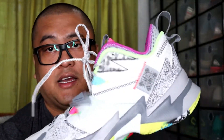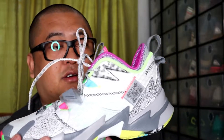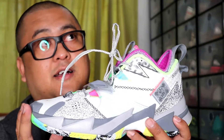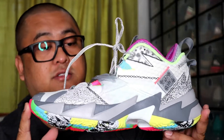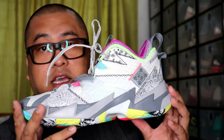So far, sa mga last two signature shoes naman, ok sa akin — pareho, sana ito rin pagka na-try natin maganda din yung performance. As for what I've heard, maganda yung performance itong shoes na to — parang kino-compare din siya dun sa Zoom Freak One ni Giannis.